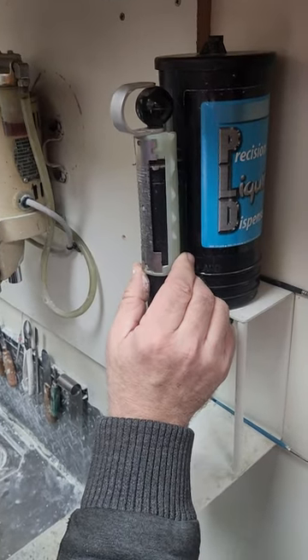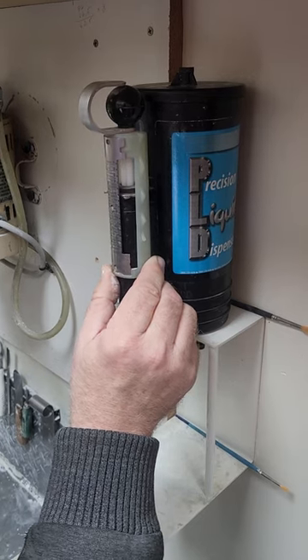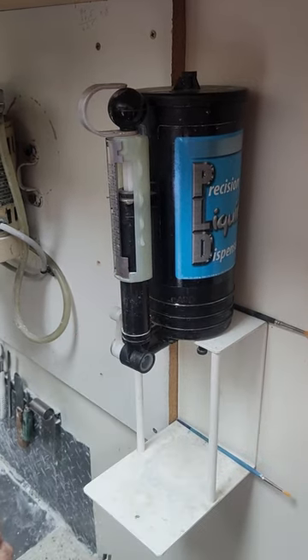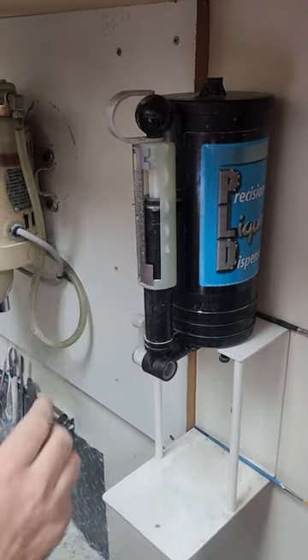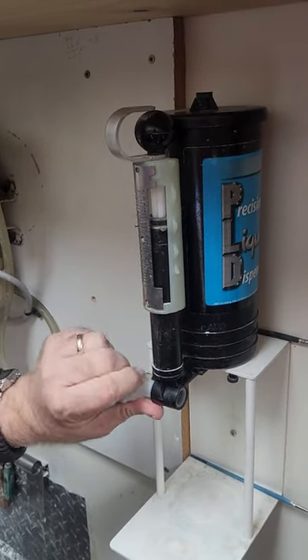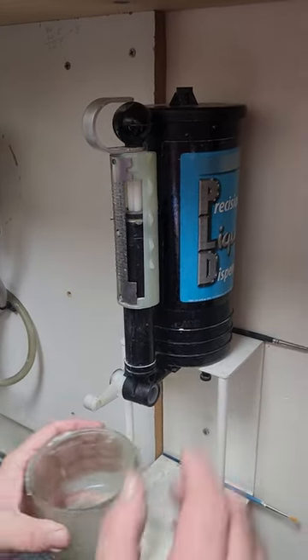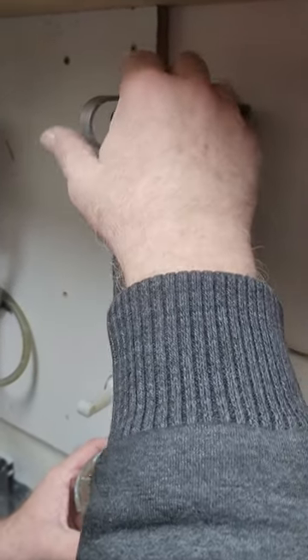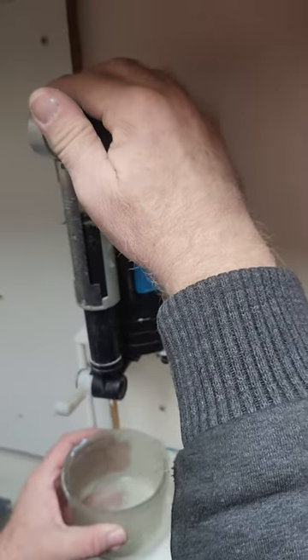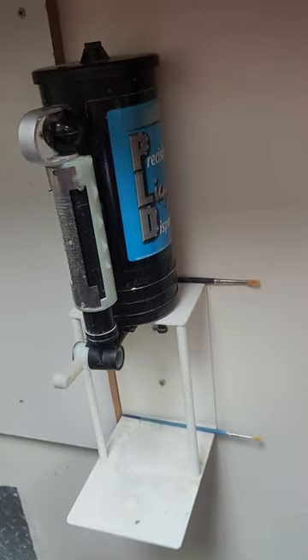We're going to measure out 12 cc's of water. I've got the 12 right here and it's set. We'll take this, open it, and twist it slightly then push the water down. That gives us 12 cc's of water.